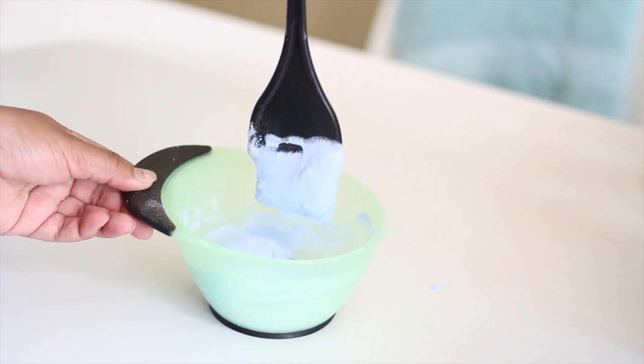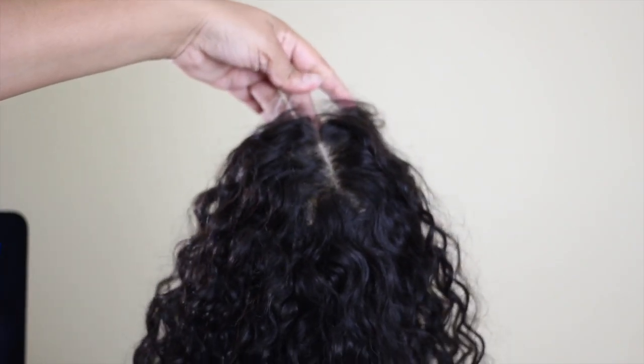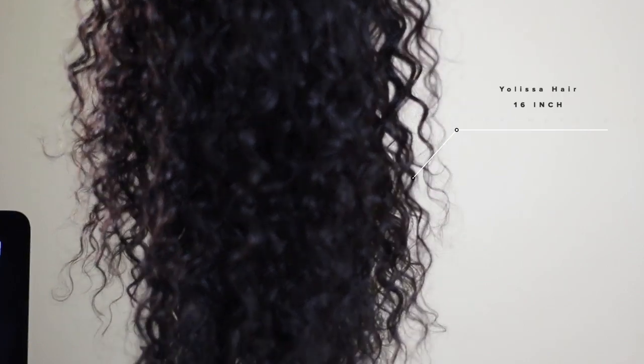The hair that we're working with today is from Yolissa Hair. This is their water wave frontal wig. The wig is 16 inches, and I have the 180 density. The lace on the wig is transparent, meaning that you can color it or tint it to whatever color you need it to be — so that's a super plus.